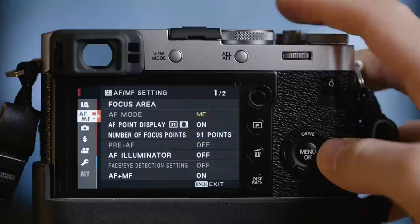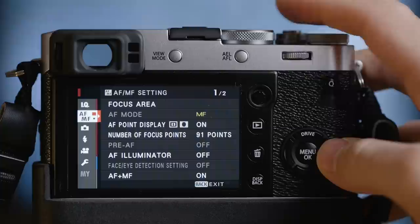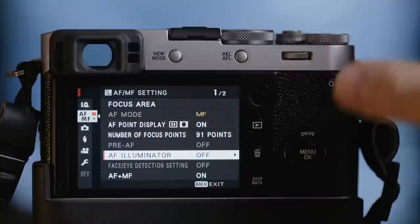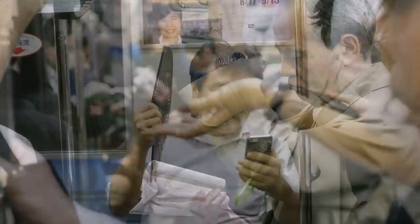Another really important setting to change is the AF illuminator. You will find it here — this is the light on the front of the camera that will help you focus in dark areas and low light situations. But let's say you are in the subway and you want to shoot a candid picture of someone reading, then you press autofocus and it flashes a light, this person will notice you and the moment is gone. So let's turn that off.